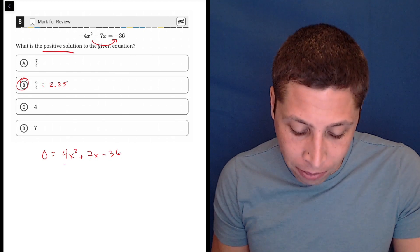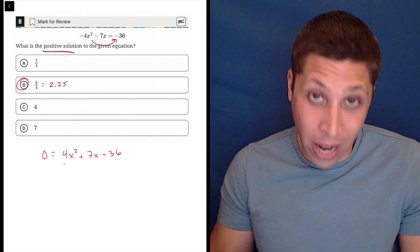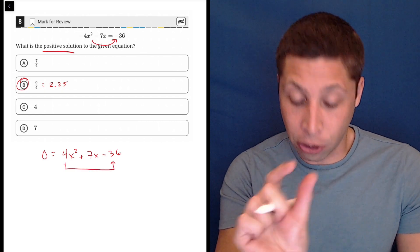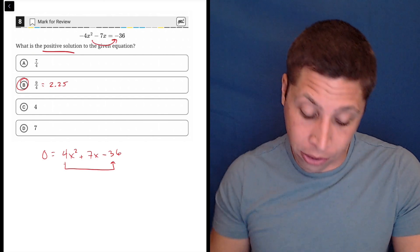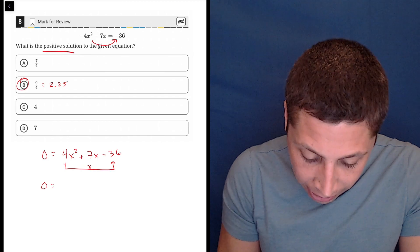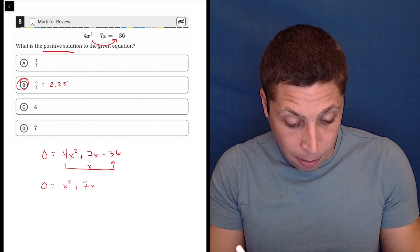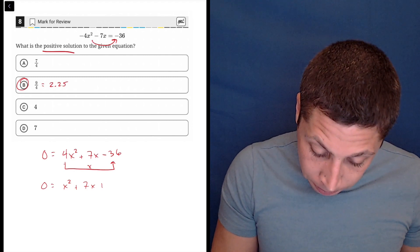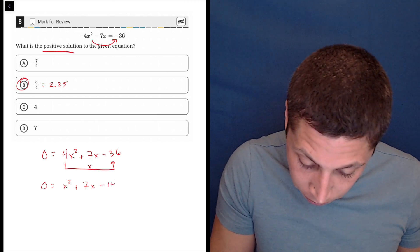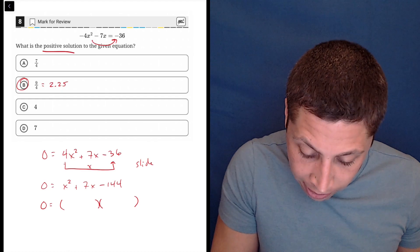But that's kind of a pain in the neck. I can factor this, but I'm going to have to deal with the fact that there's a 4 here. So the way I learned it is slide and divide. First you slide that first term down to the other side by multiplying it — so we're multiplying 4 and 36. I'm going to basically get a new equation: x squared plus 7x, and 36 times 4 is 144, so minus 144. And now I would just factor this normally. This is the slide step.